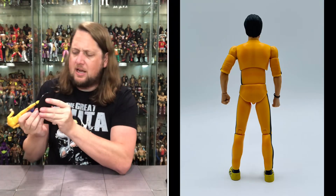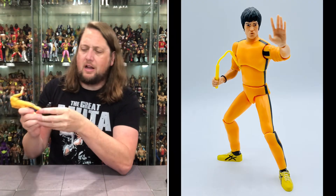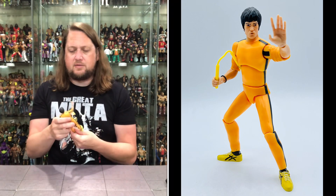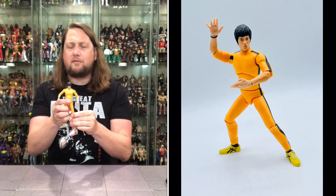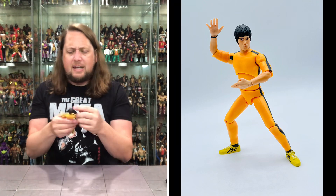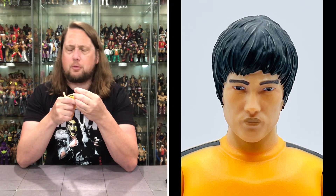Does he fit on the Ringside Collectibles stand? Use discount code KYLE, save 10%. He fits perfectly on a Mattel stand if that's the direction you want to go. Now, a little plain Jane in the body department — you could take Bruce Lee's head off and put somebody else's head on here if you needed to. But getting down to the head, we've got Bruce Lee in his very stoic look.